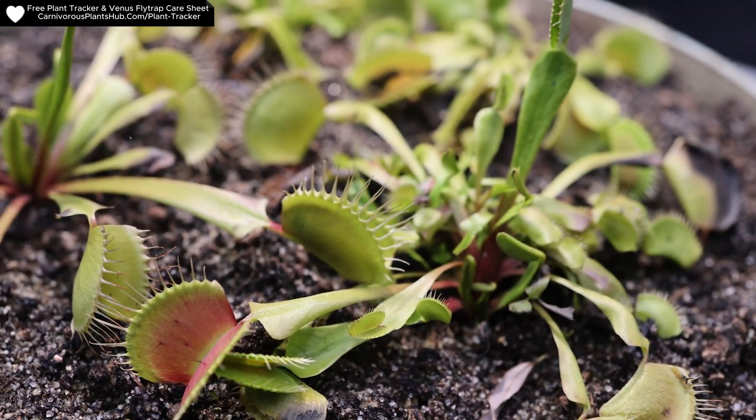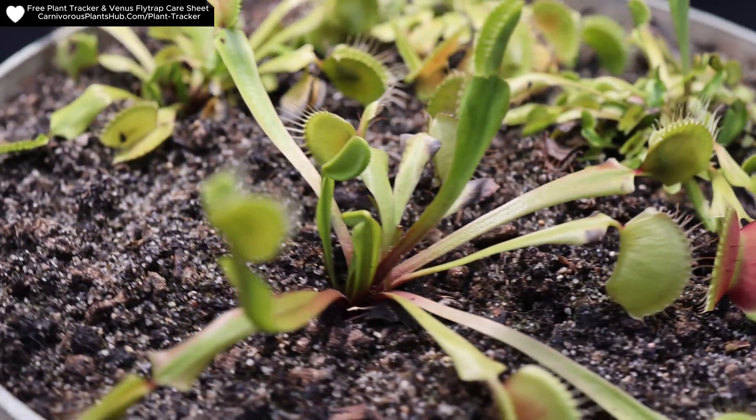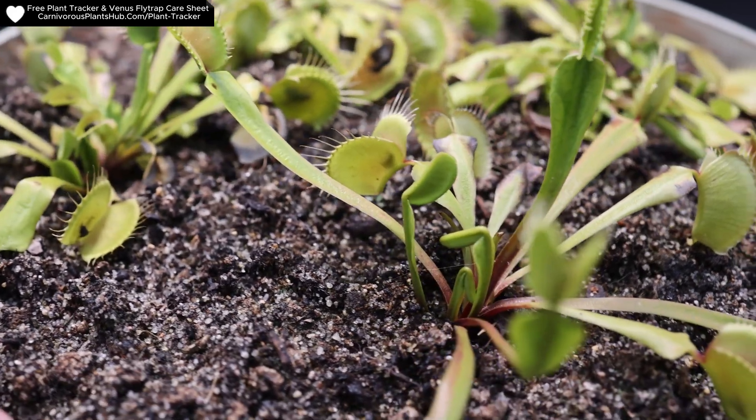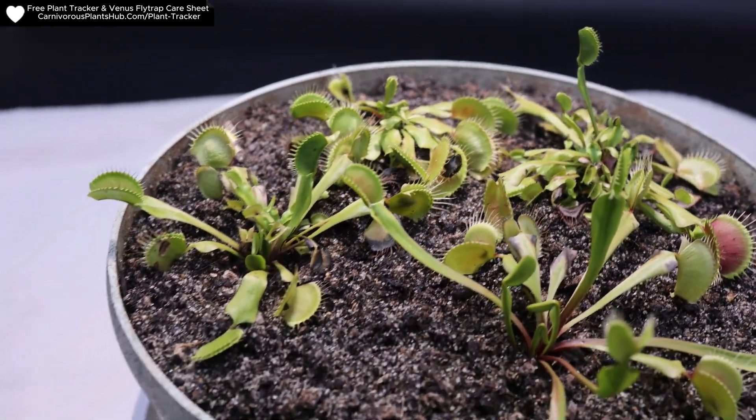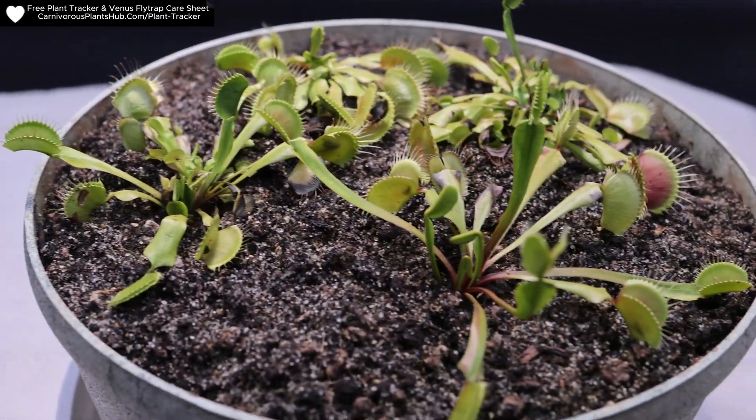This is kind of what it looks like — I just want to give you an update. Here at two weeks you can see they don't look nearly as nice as they did when I first replanted them. There's a little bit of shock going on, a little bit of sunburn, but overall with all the new growth coming up, it's looking pretty good.